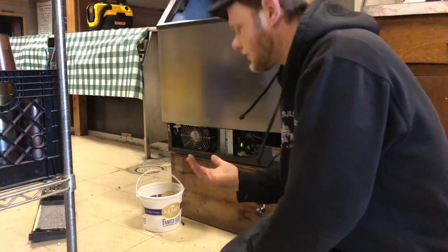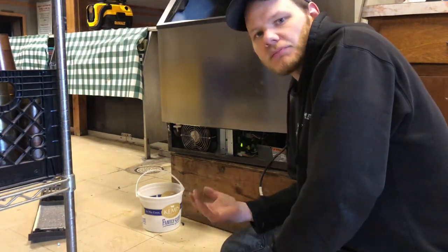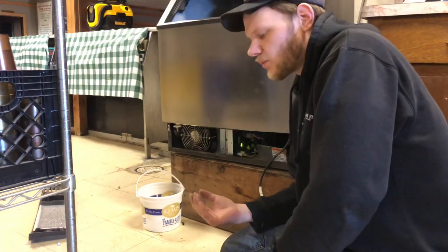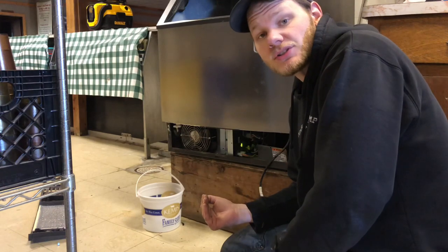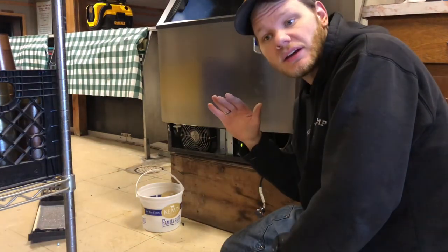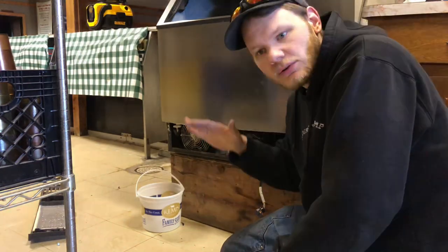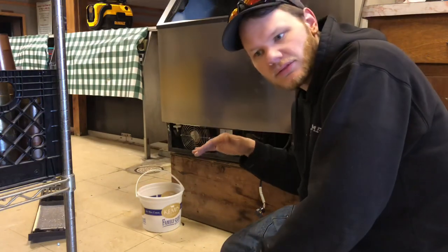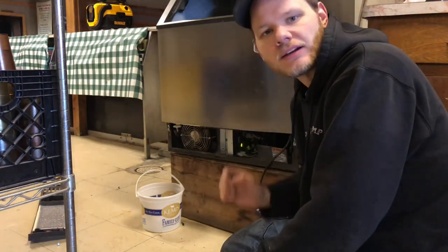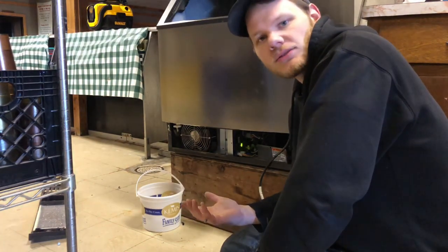When you're working with a Manitowoc unit like this one, sometimes what is known as the fan cycle pressure switch can actually start to fail. The way you'll be able to notice if this particular switch is starting to fail is that the fan will rev up to full speed when the unit first turns on, then it will slow down a little bit, then rev up really shortly thereafter, then slow down — very erratic behavior. It sounds obnoxious almost.